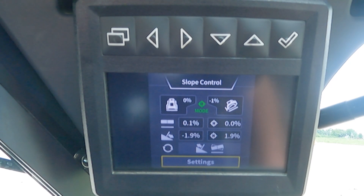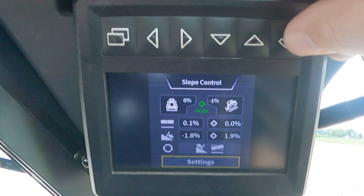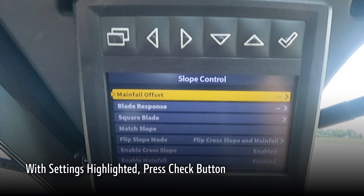The purpose of this video is to walk through some of the settings available with 2D slope control. To enter the settings menu, we will scroll down with our soft keys until settings is highlighted with the yellow box around it. We will then select the check mark and enter the settings menu.